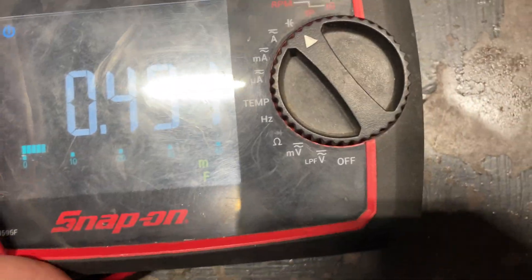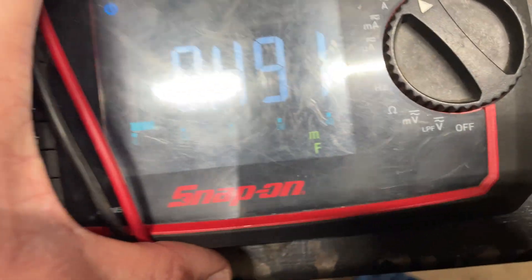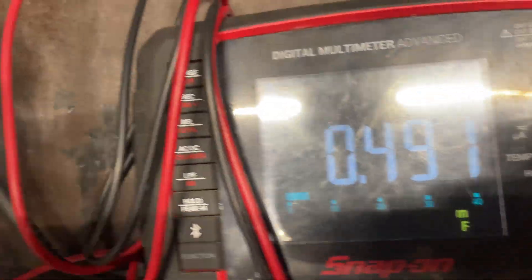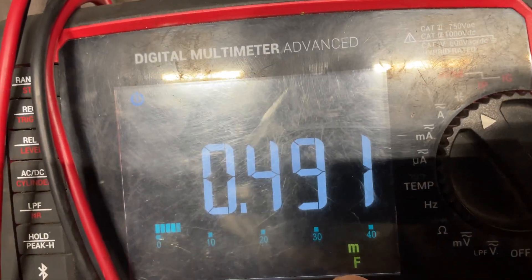I'm just showing the capacitance setting, this guy right here. You have to press range to get the right range depending on if you have microfarads or whatever, so that's what I have it on.